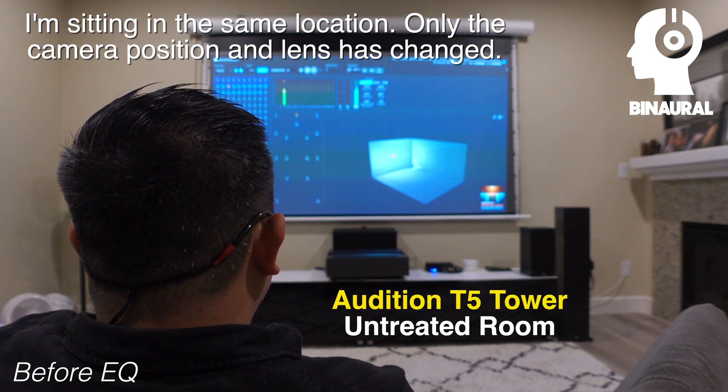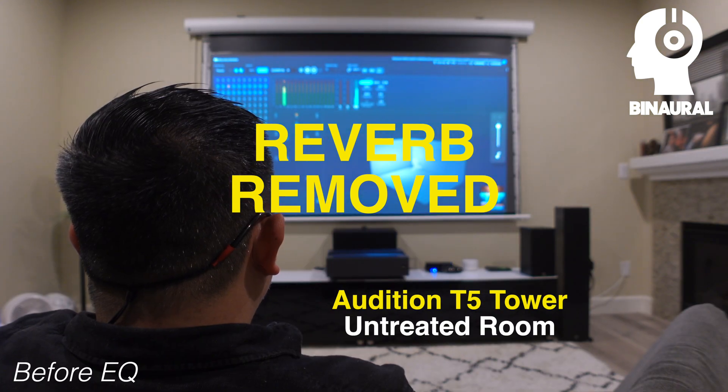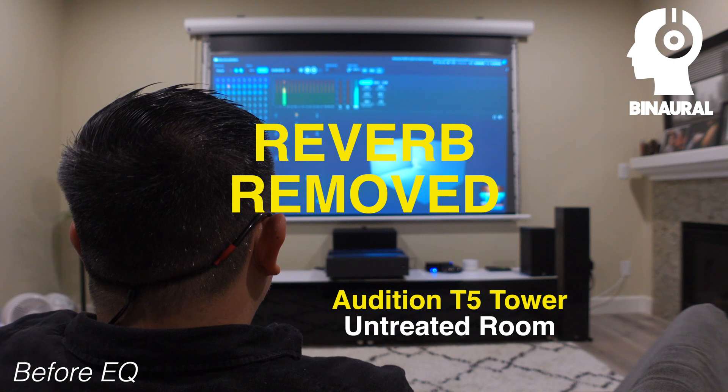You should be able to hear my voice clearly. Welcome to the Spatial Audio Calibration Toolkit. This track is here for you to set up your volume. I should sound like I am in your room, and you should be able to hear my voice clearly.